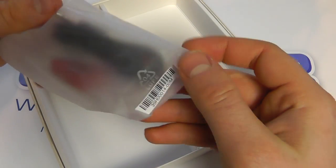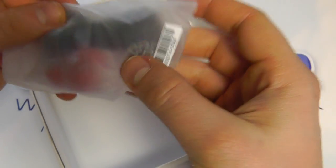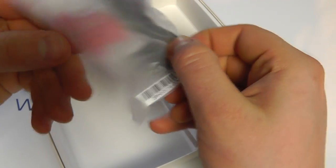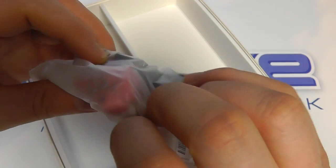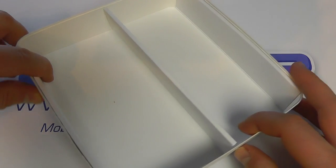Then you get a set of rather funky 3.5mm in-ear headphones with flat cables and replacement ear buds in different sizes in red. Rather stylish, because it's a Beats Audio phone.